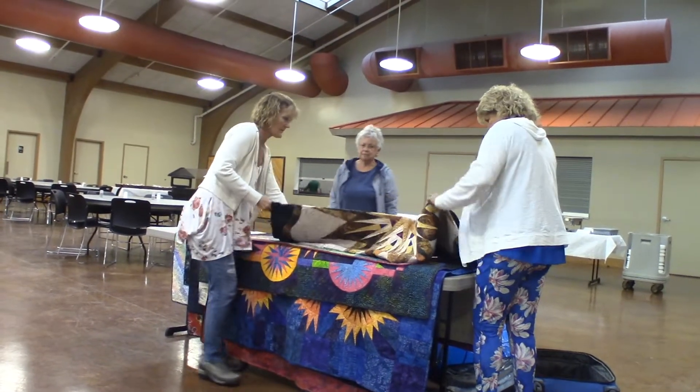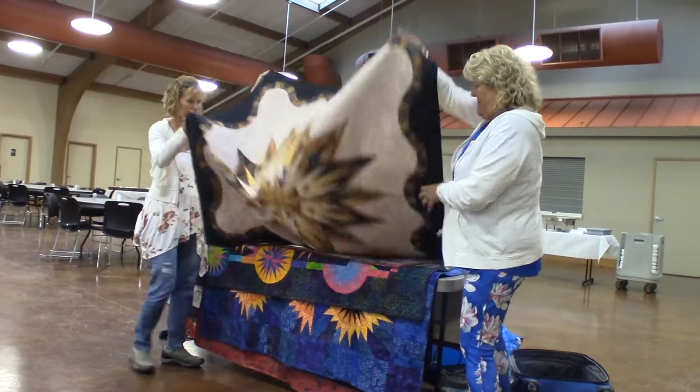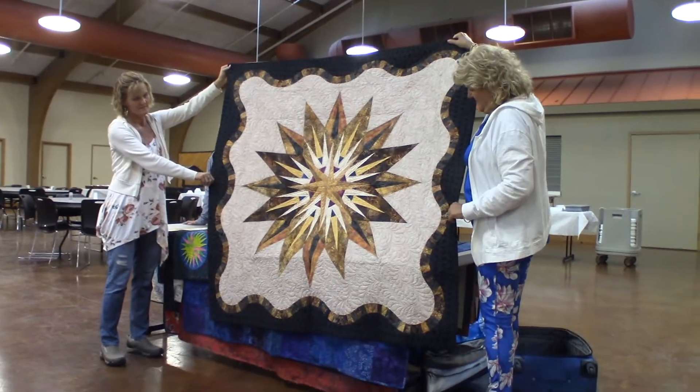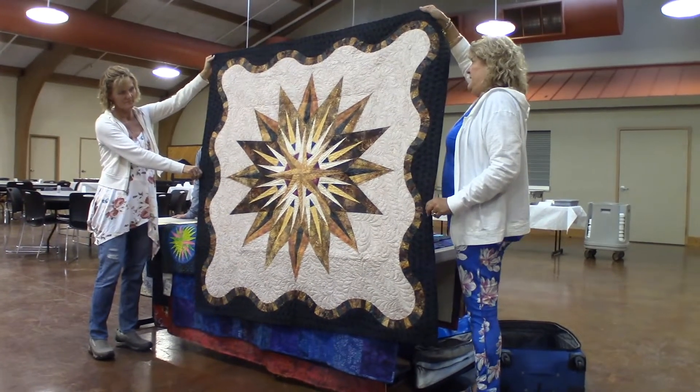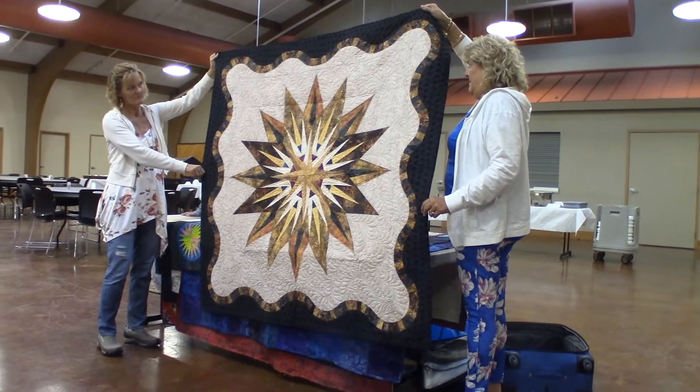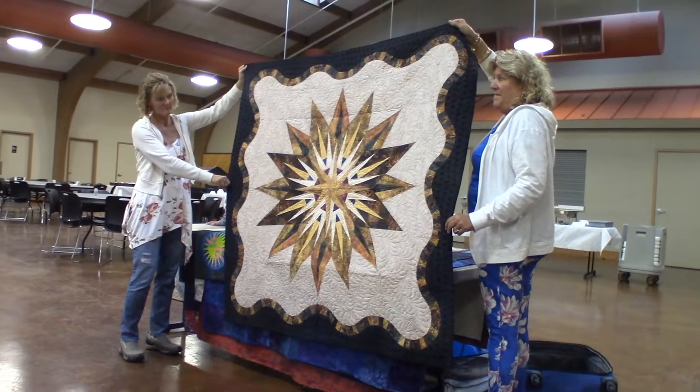So this may or may not be a one-day class — some places it is, some places it's not. That is Vintage Compass. That can be made into a 90 by 90 with added extensions. So that's Vintage Compass.